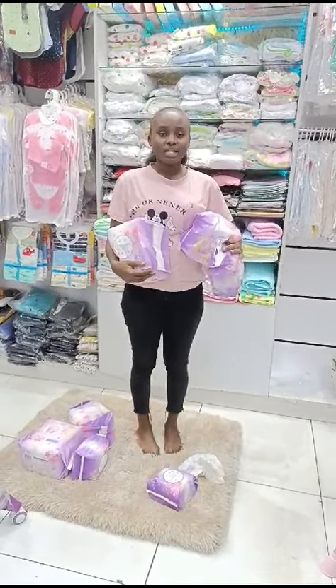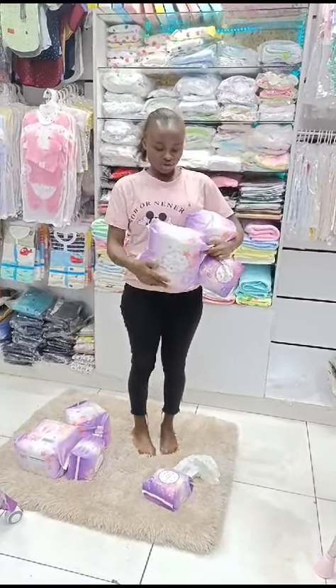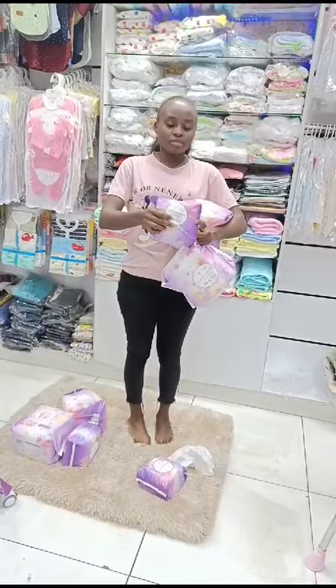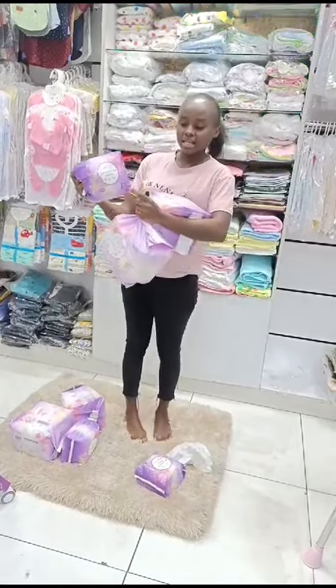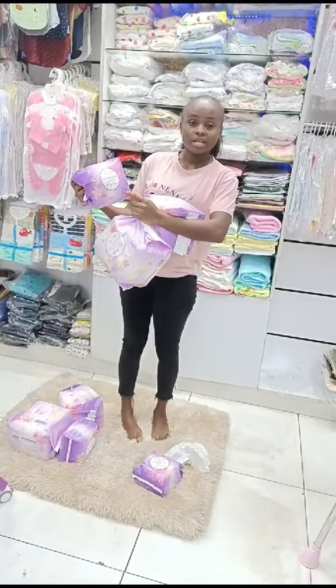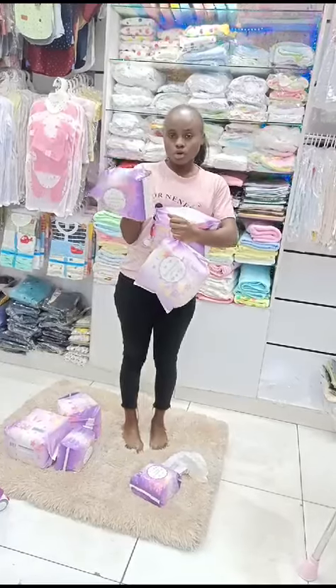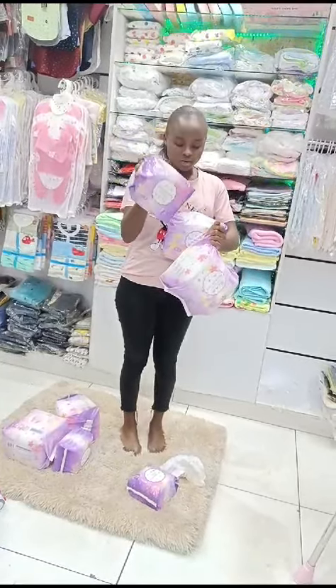Today I'm here to tell you about our maternity pants for pads. They come in different sizes. For small people like me, we have our small size. You can use your waist size to know which size to get.